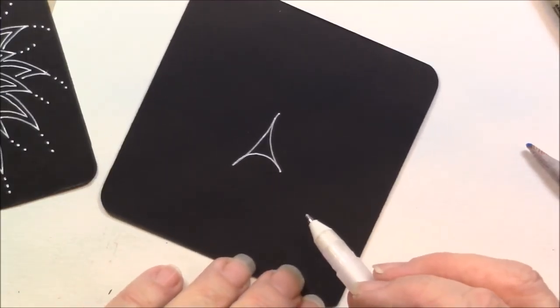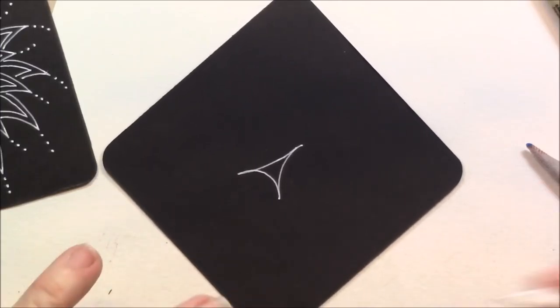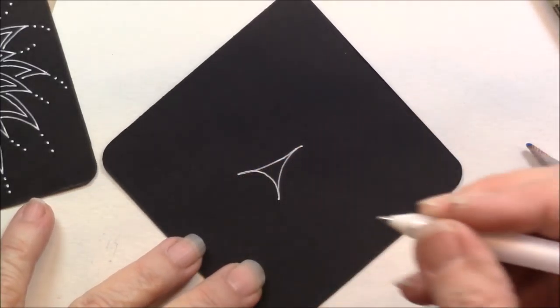So it kind of does a little triangle that is kind of curved in. As a matter of fact, if I look at that, it looks like the Eiffel Tower. That's me — I always think of something — but it's got those little curves.